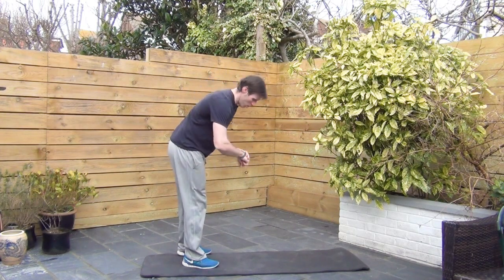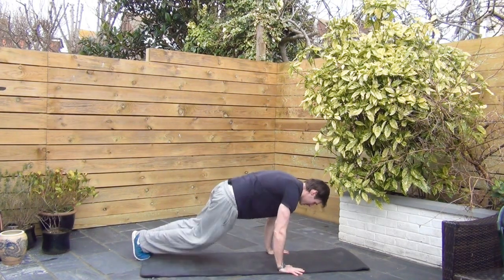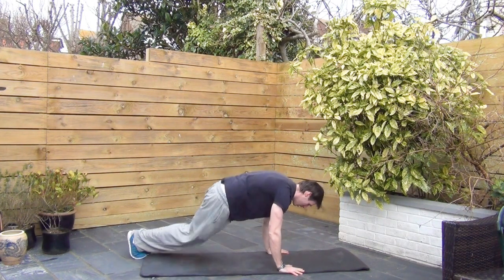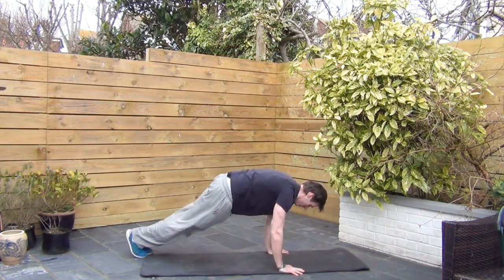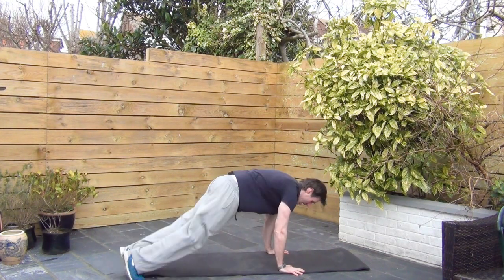The bunny hops. This is all it is — a high plank going from side to side. Got to keep effort intense. Down in the abs.